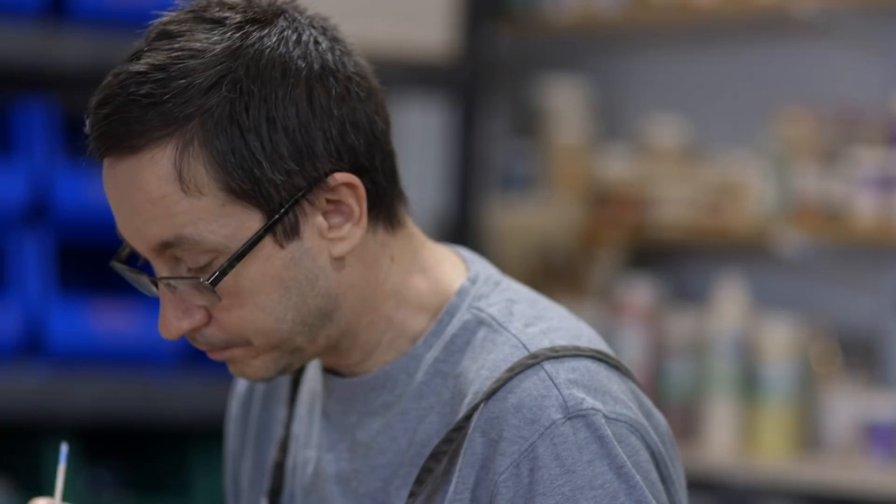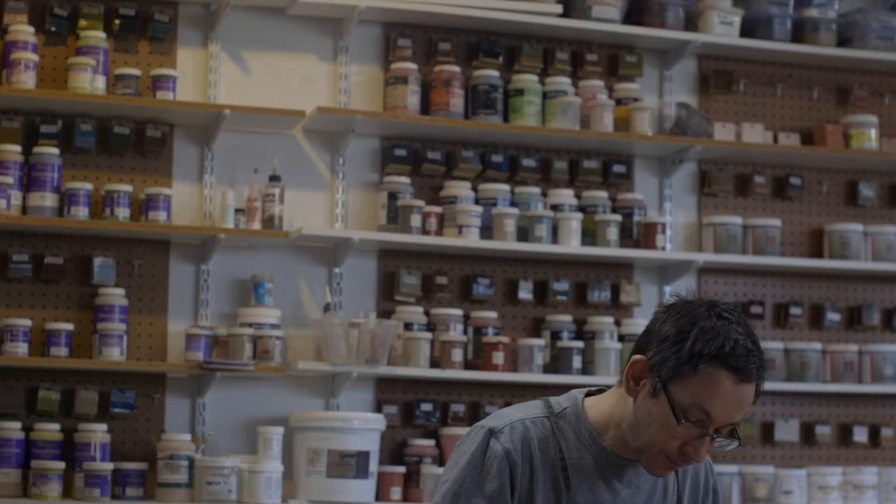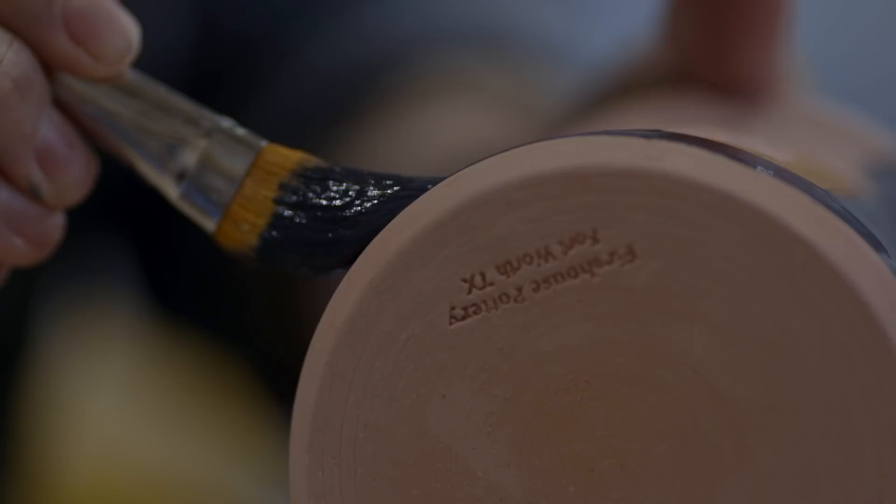Then applying the glazes — those glazes are minerals that have to be applied at the right thickness, otherwise you won't get the right colour. That can happen from mug to mug, so in 50 mugs you have to get the correct consistency of application.